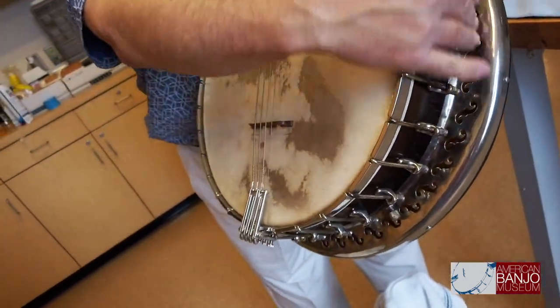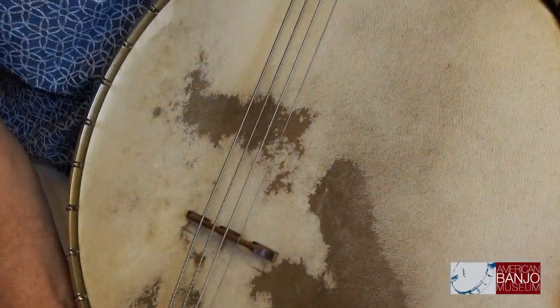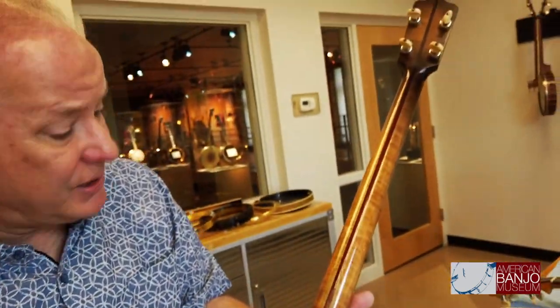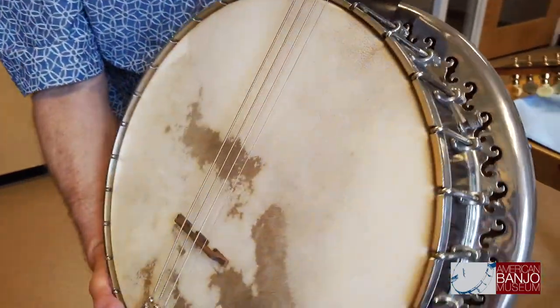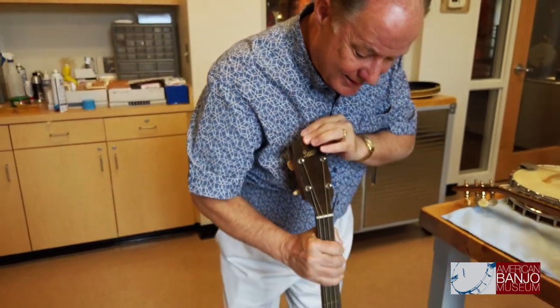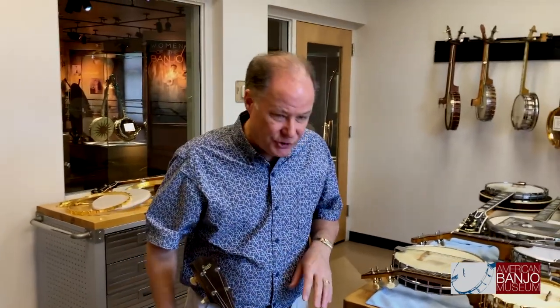It has the F-hole flange, a big 14-inch head with a calfskin head on it. The back of the banjo looks pretty much like a Bacon and Dane No. 1 Silver Bell. If you were holding it, you'd realize you were holding something much more substantial in weight and size than a regular tenor banjo. It's finished and manufactured very similarly to a B&D Silver Bell No. 1. You don't see them too often, so when this one came on the market we really grabbed it, wanting to make sure we had a representation of a cello banjo in our collection.